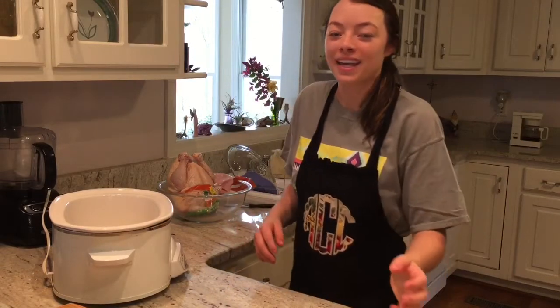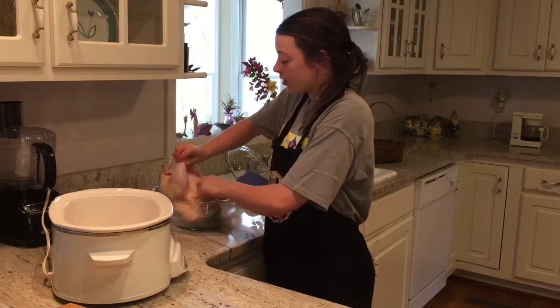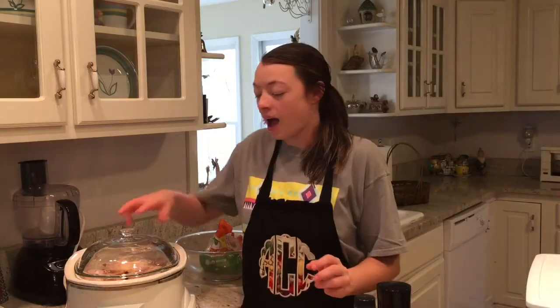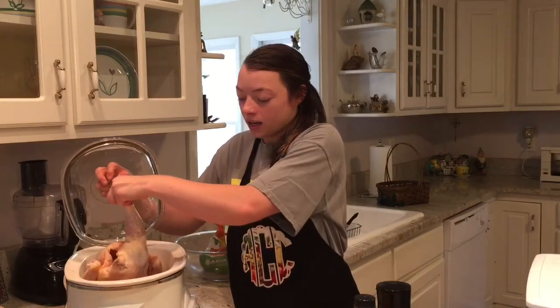I'm making crock-pot chicken. I have my chicken right here, I put my crock-pot on high for six hours, and I have my whole chicken in here with some of the giblets. The giblets are the best part of the chicken because they have a lot of nutrients and collagen and stuff like that that you really want to consume.